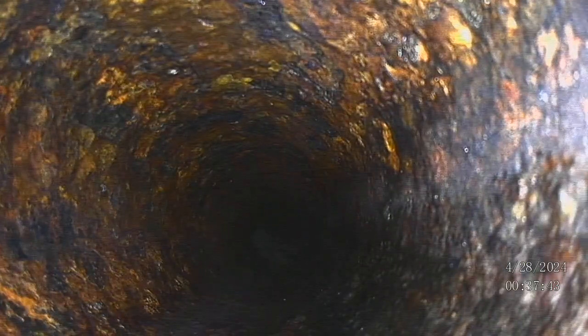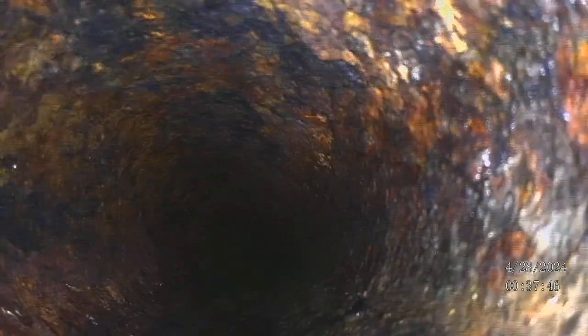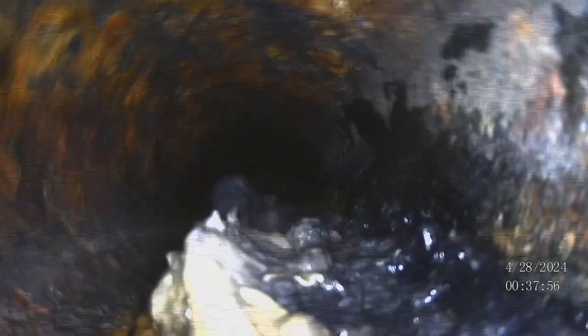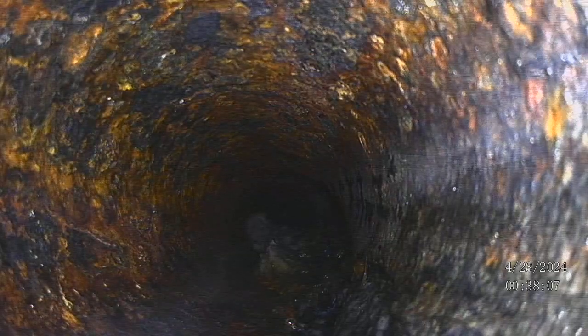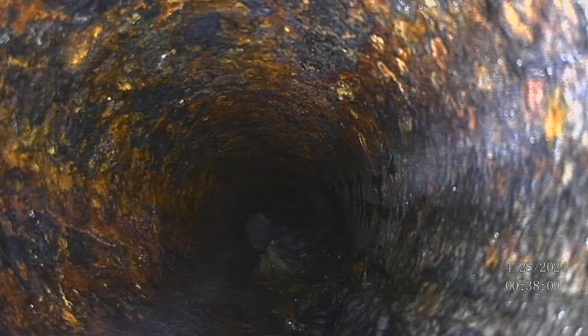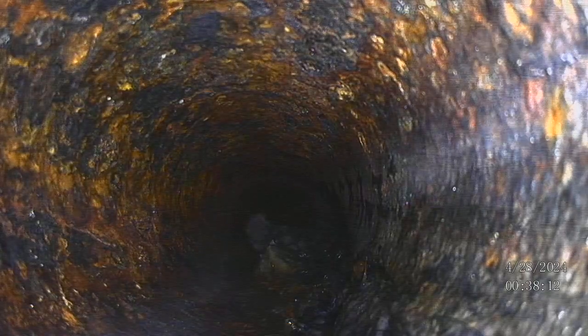This is the spot where waste keeps collecting. As you can see, we dropped down right there, and you can see that there's a section of that pipe that is missing on the bottom. You can see how the round is above, but where the waste is, there's a little bit of a belly, and as you go into it the camera drops down.